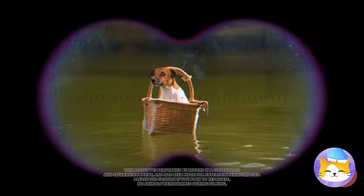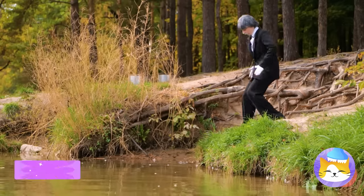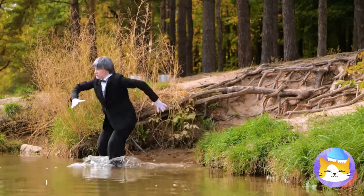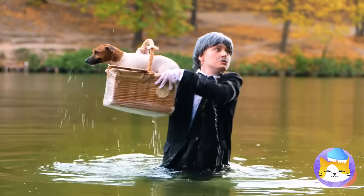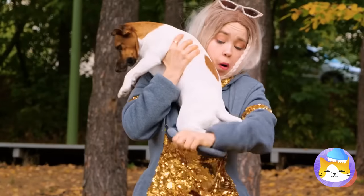There's a dog in a basket, in the water — oh, we gotta save him. And by we, I mean you, Jeeves. I'll whip up my very own doggy pocket. Let's go to your new home.